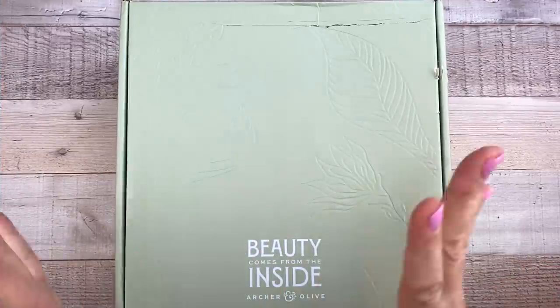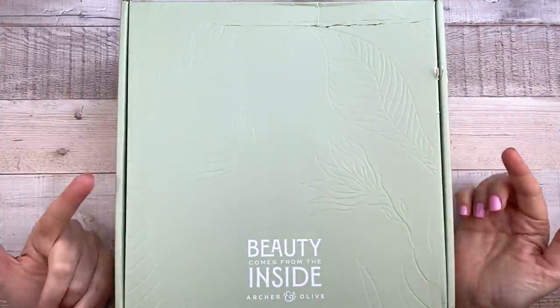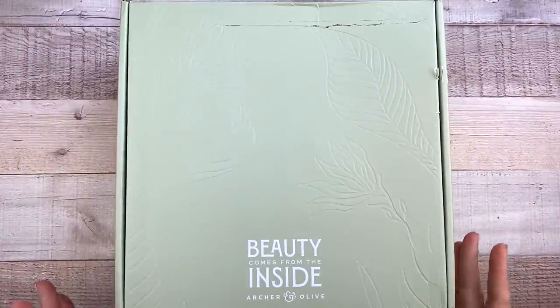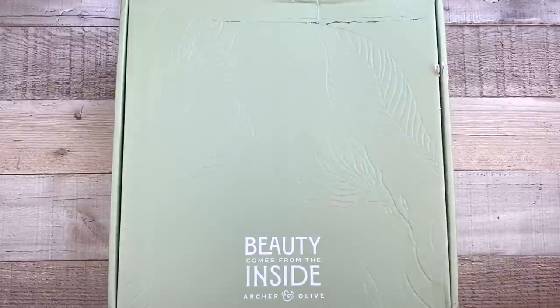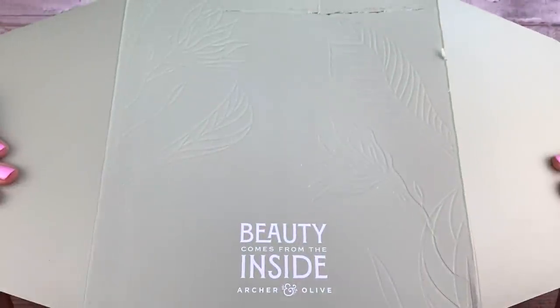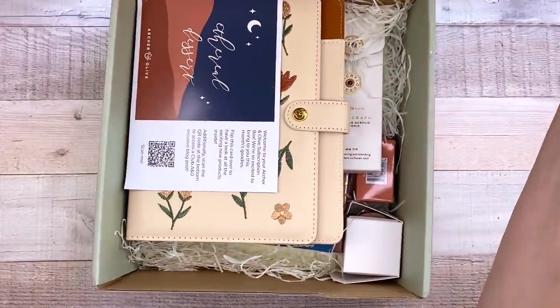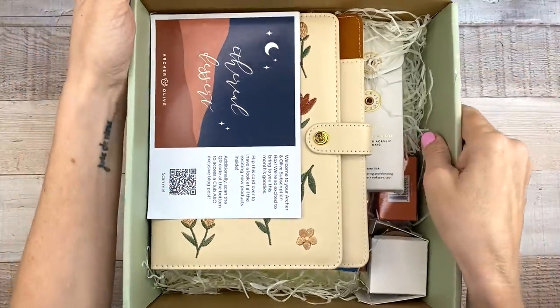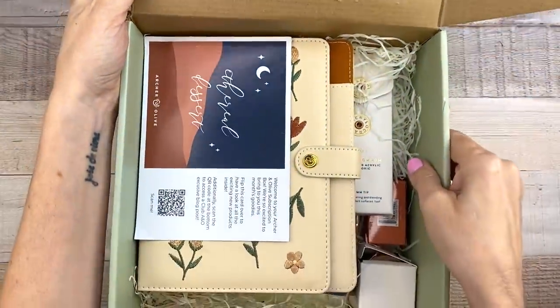All right. So this is a blind unboxing — I have not looked inside this box. I literally just got it. So let's check it out. See what's inside. Oh my goodness. It's so pretty already.